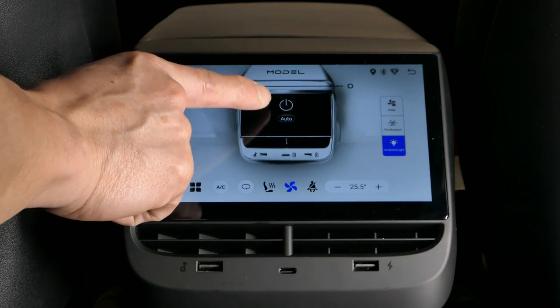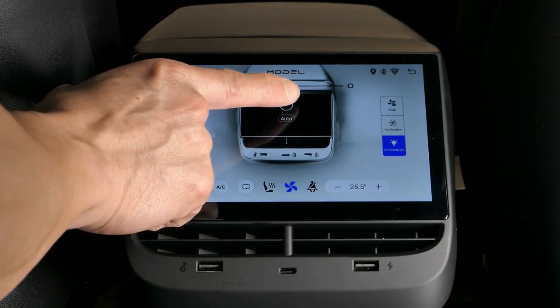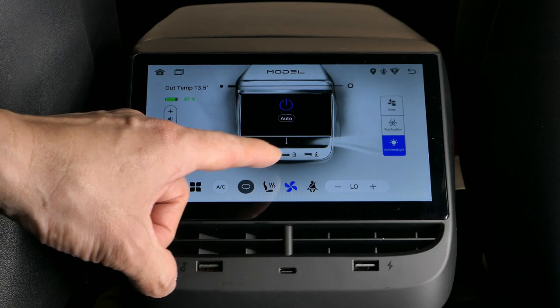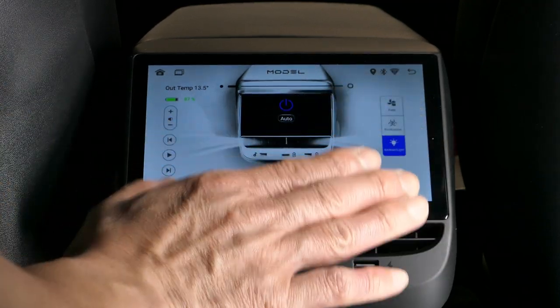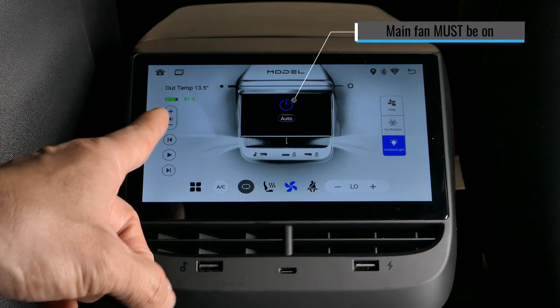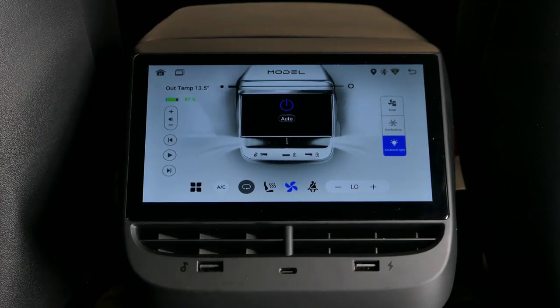Here's the power button for your fan. If you click it, it turns blue and the screen shows air coming out — however, there's actually no air coming from the vents. The trick is you have to have the climate turned on in the vehicle first. I'm going to go ahead and turn that on.